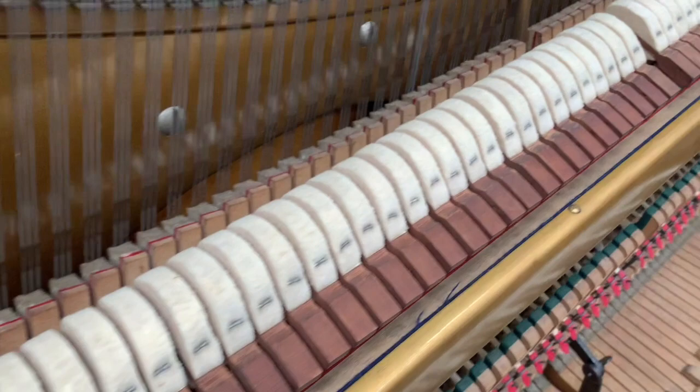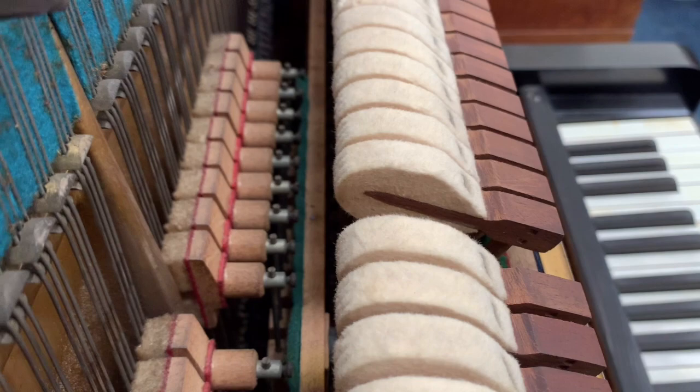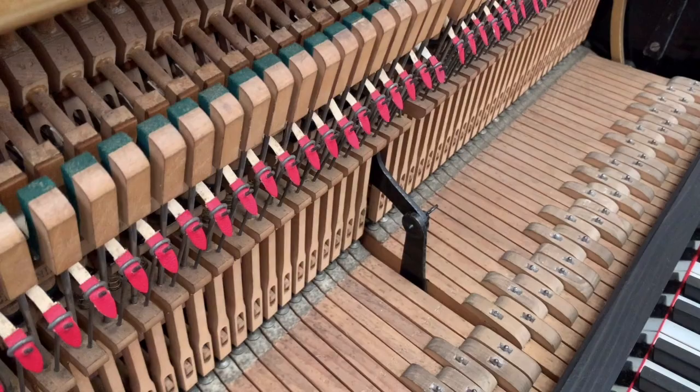I'm just going to show you the hammers, which are hardly worn actually, so that's encouraging. There's not much wear on the hammers, and we've obviously voiced the piano and we've replaced the tapes and done quite a lot of reconditioning generally.